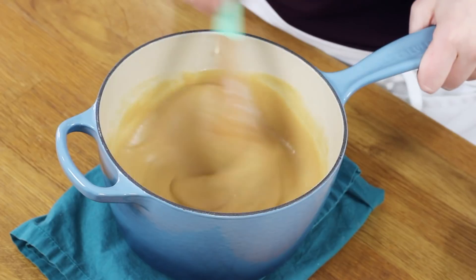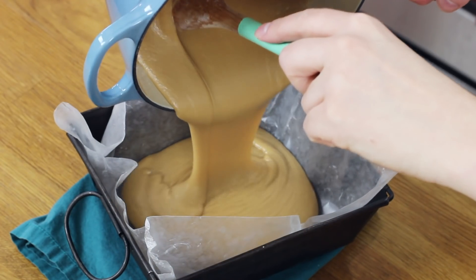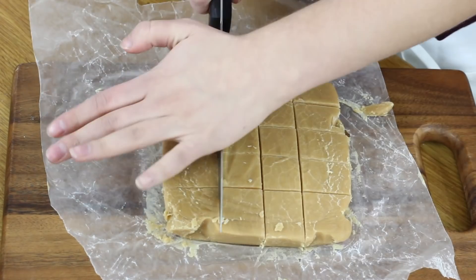Once the mixture is looking good, pour it into your prepared pan. All that's left to do is let your peanut butter fudge cool completely — it may need several hours to fully set. You can speed up the process by sticking it in the fridge. Once it's cooled completely, cut it up into pieces and serve.